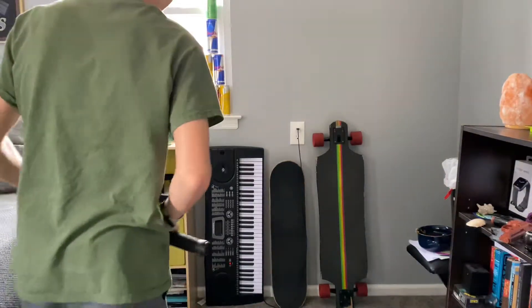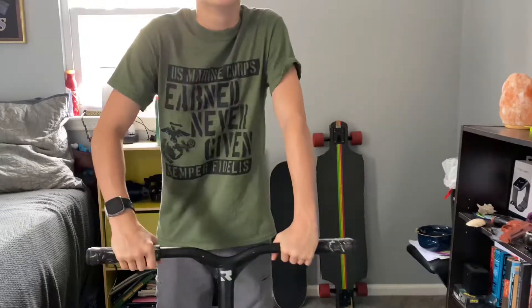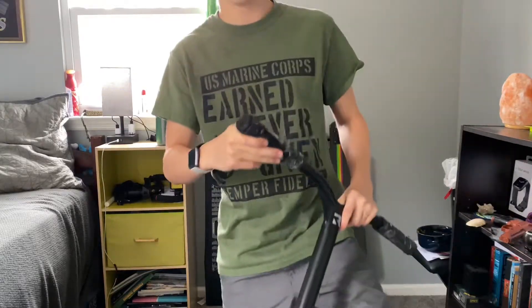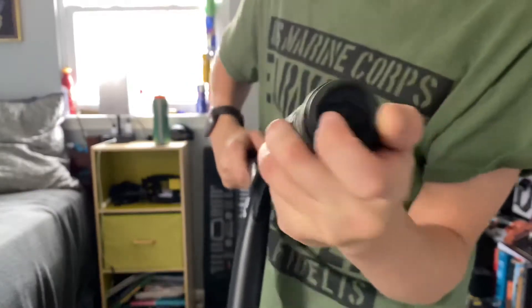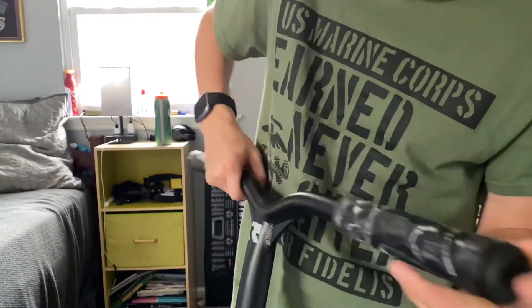Hello everyone, welcome back to the channel. Today doing another pro scooter parts review, this time on the Fusion Pro Scooter grips — the hexagon ones. I just put these on the bars; they really didn't fit that great but there they are. They're some nice rubbery plastic, I guess I don't know what it's supposed to be.